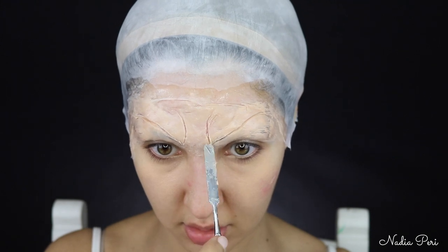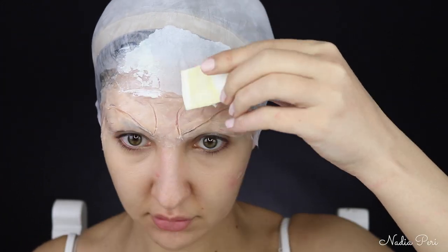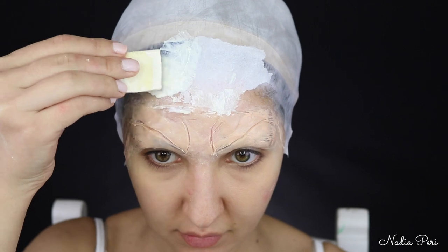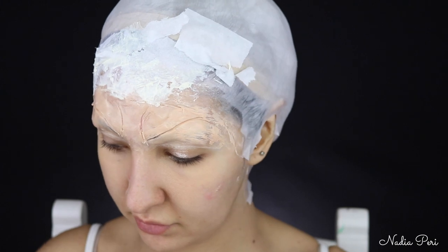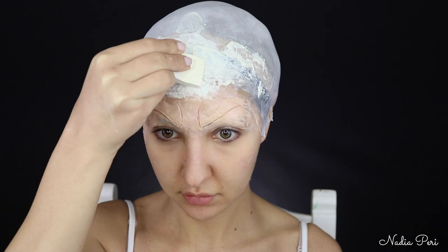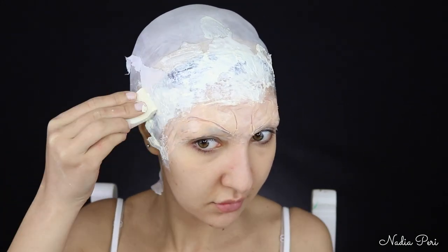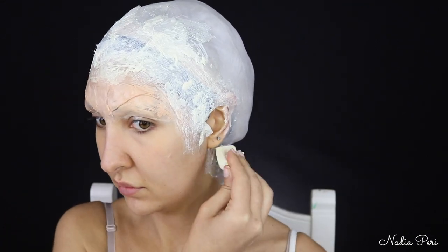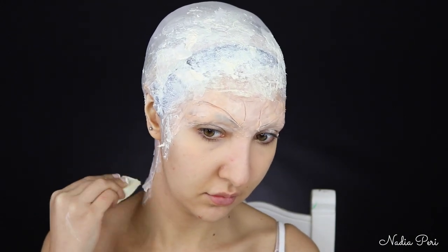Safety first. So to blend the bald cap into the forehead and remove any harsh lines, we're just going to grab some toilet paper — you can use tissues, whatever you have — and place latex over the top. That will also create some texture at the same time because Pennywise's forehead is textured. We're adding a whole bunch of bits of toilet paper and dabbing latex over the top. This will also cover the hair underneath. I'm also adding this around the back of my neck just to blend in the bald cap a little bit more.